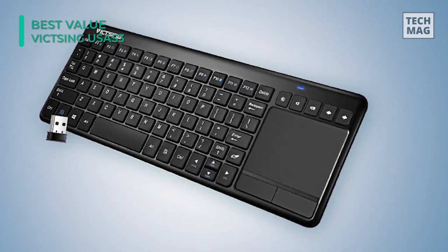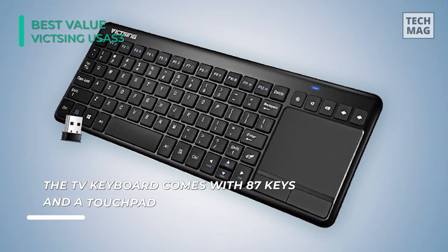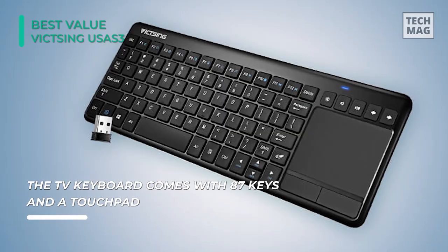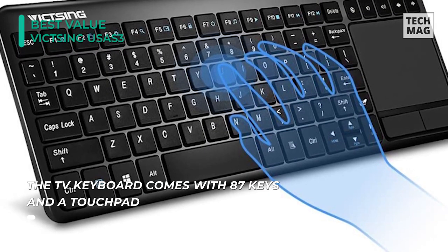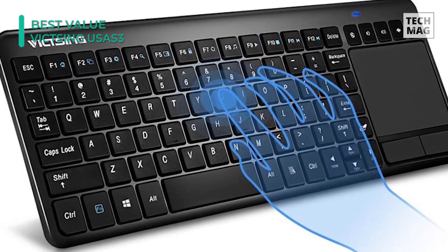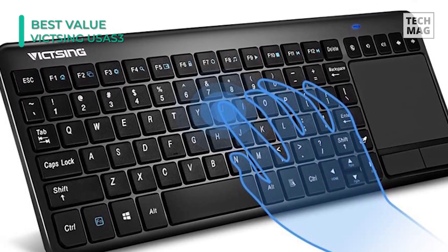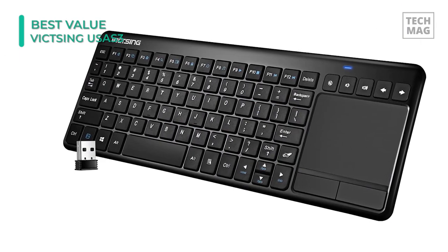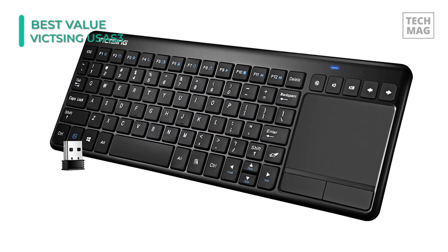You can sit conveniently on the couch to control your device, but the scroll bar moves horizontally and is only available for software supporting it, such as web, office, etc. The keyboard will enter shallow sleep mode after being still for 90 seconds, and you can wake it up by clicking or touching. After being idle for 15 minutes, it will enter deep sleep, and you can wake it up by clicking.